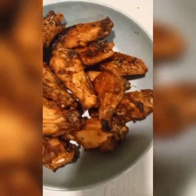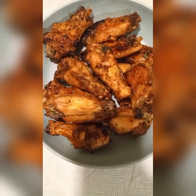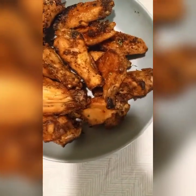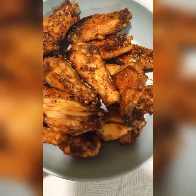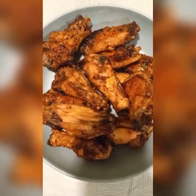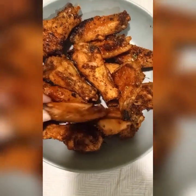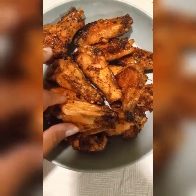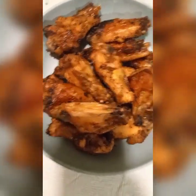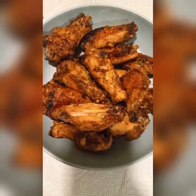Alright y'all, these are our roasted drumettes and they came out good! I did let these go a little bit longer — probably right about an hour. If you don't want them this crispy, do 45 to 50 minutes — it makes a big difference since you're already cooking at 400 degrees. Make sure it's cooked through, but this is pretty crispy. We're gonna do a little mukbang with some ranch and some hot sauce. That's our roasted chicken drumettes!